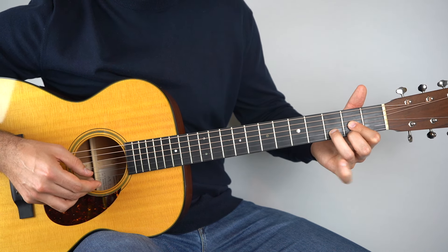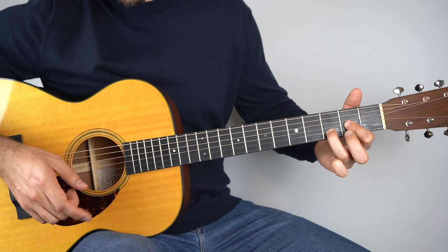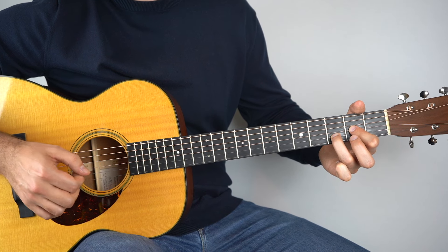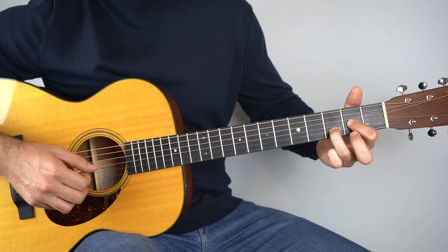Then to the second fret — lift your pinky off, play the top string again at the second fret, then open top string, and then the second string. So that second part there is all together like that.